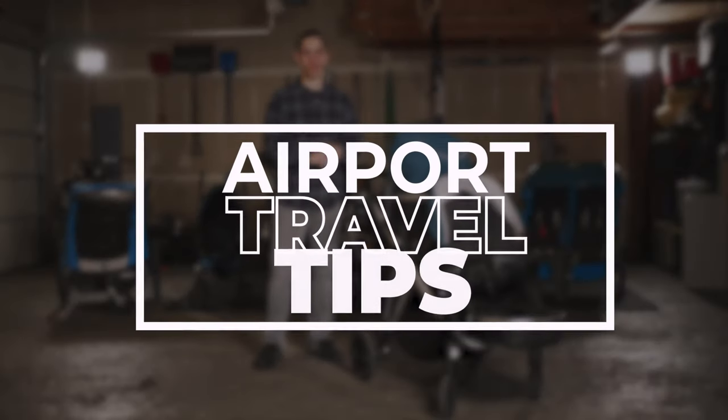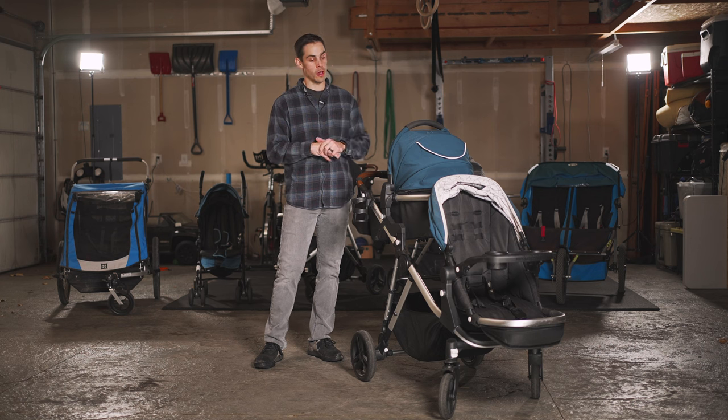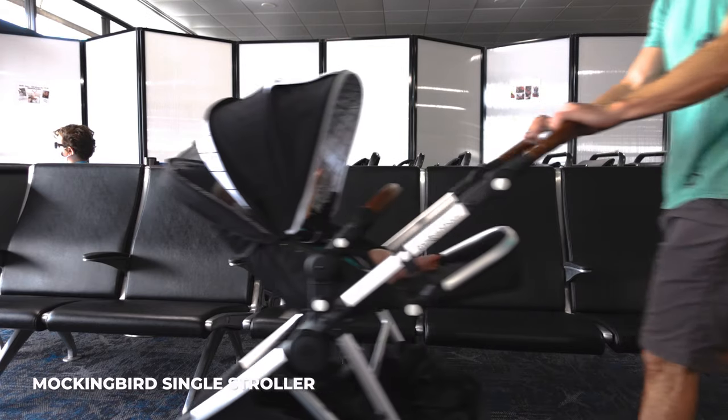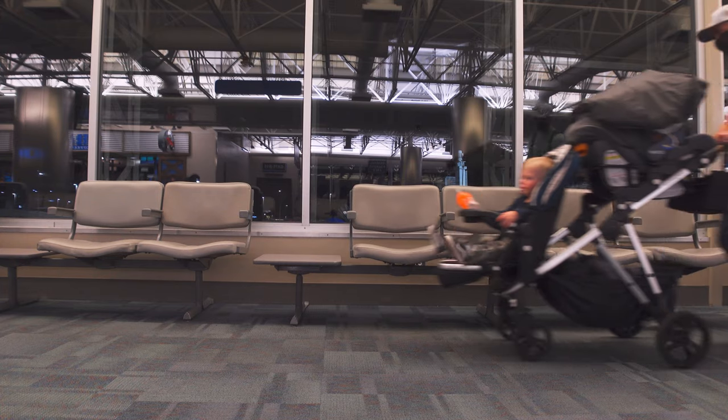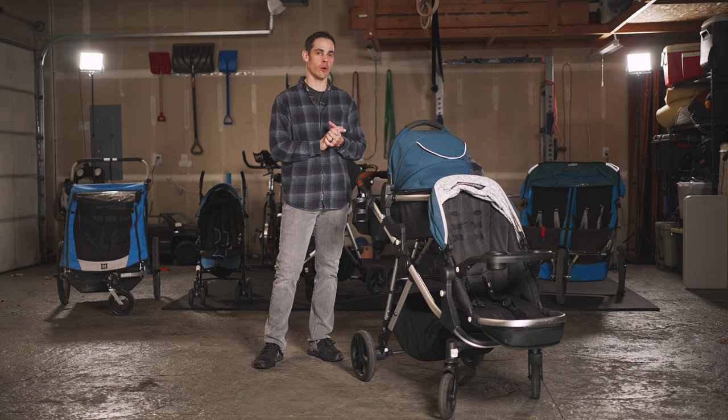This stroller was honestly designed to be your daily driver — to and from your house, to go on errands, to go to the grocery store. But if you're planning to take it through TSA, it's totally doable. We've taken our single stroller through TSA, and we've now taken our single to double stroller through TSA. There are some risks involved, but we're planning on doing it again.